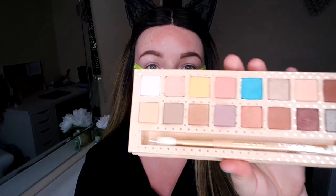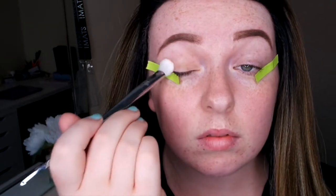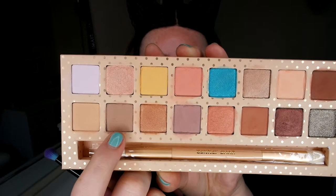I still haven't even used this on myself so I'm really excited to try this today. The first shade I'm going to go in with is this one right here and do that all over my eye. Then I'm going to go in with the color next to it — a really nice light brown.